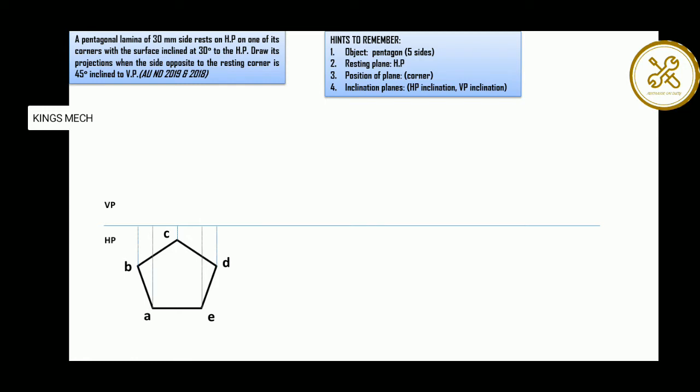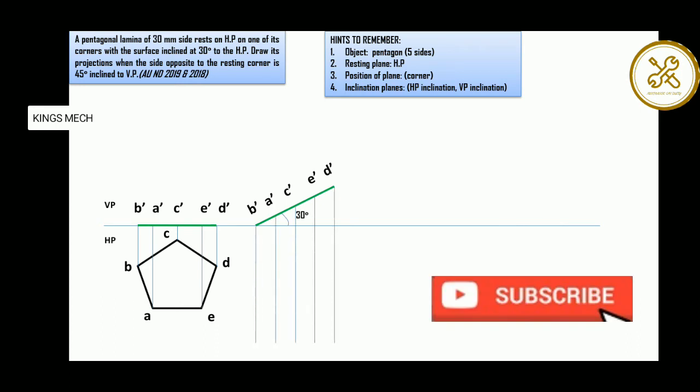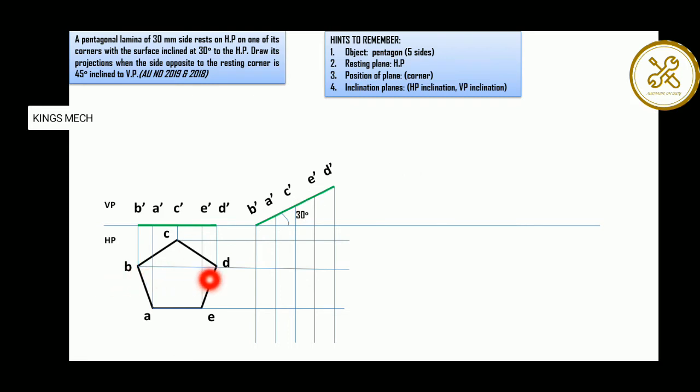In the top projection you will get points B, A, C, E, and D. With 30 degrees to HP, we are projecting 30 degrees to HP on the bottom extrusion side. B and D form one line, A and E form one line, so we have to mark the points A, B, C, E, and D accordingly.